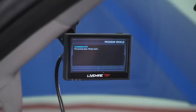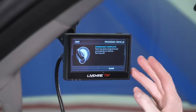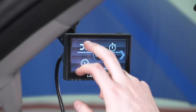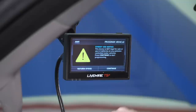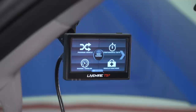Once the tune file finishes installing, the Livewire will clear out any false diagnostic trouble codes triggered during installation. If everything goes well, you'll get a confirmation page letting you know the tune has been programmed successfully to the vehicle. You can click Done to continue using the device. To return to stock at any time, simply select Program Vehicle again and choose the Return to Stock option — it's the same process as installing the tune, just in reverse.